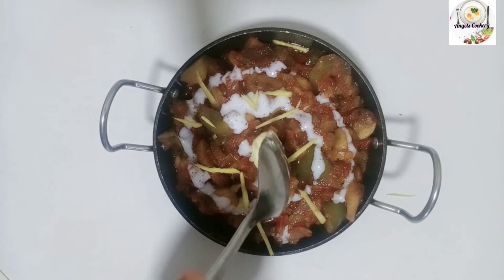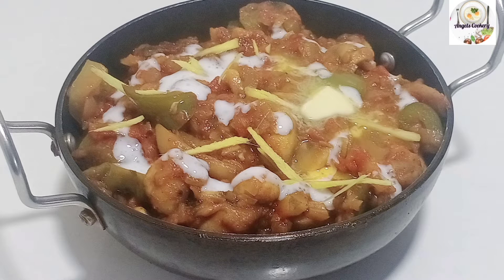Welcome to Angel's Cookery! This recipe is our restaurant style Kadai Mushroom.